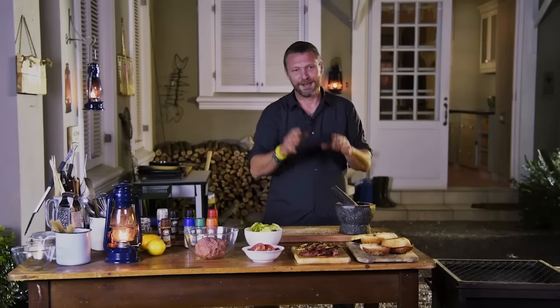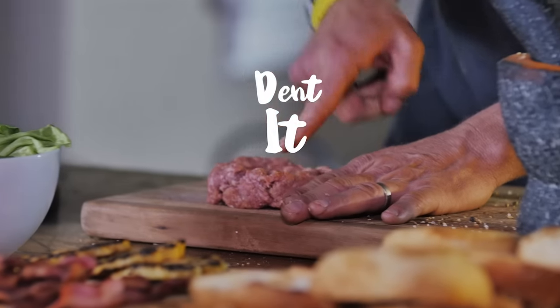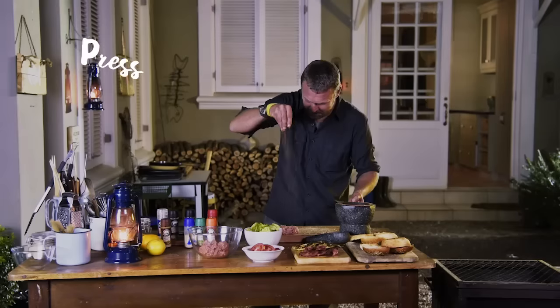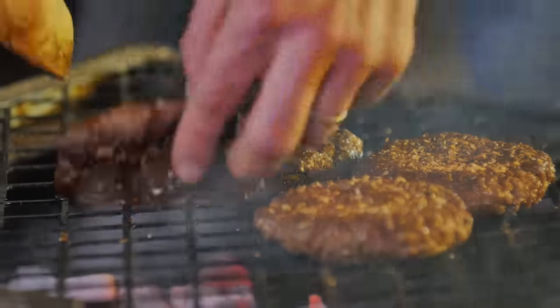Bang it around but not too fine, and now we're ready for the patty. When you do this you want to make a patty that's about a centimetre and a bit thick, about a centimetre wider than the actual bun, with a little indentation in the centre so it doesn't turn into a meatball. Press it in, don't rub it, and that is our patty ready to go on the fire.